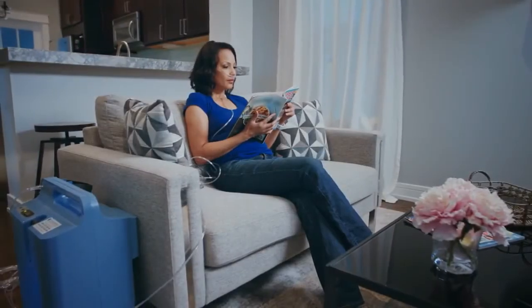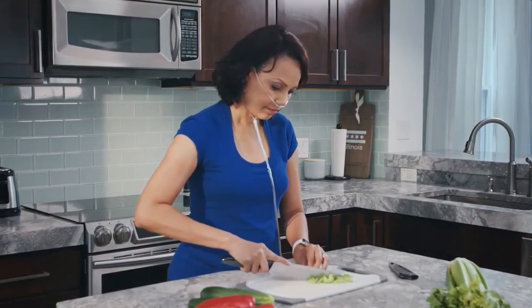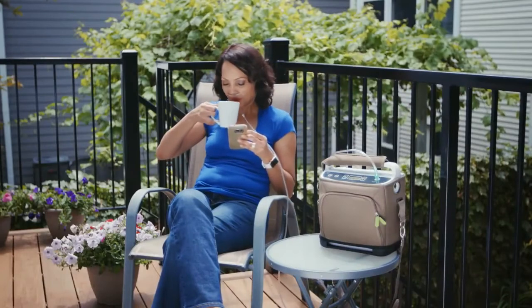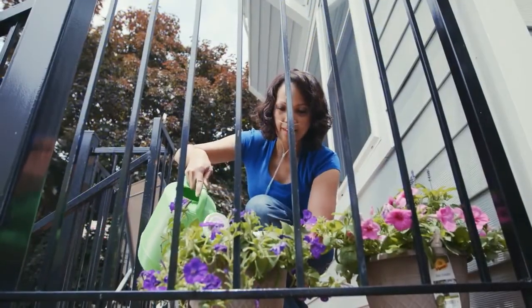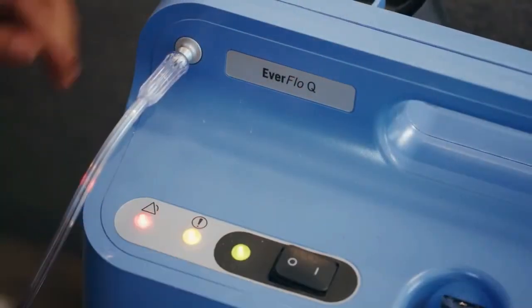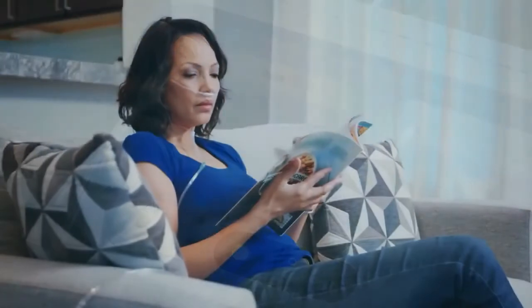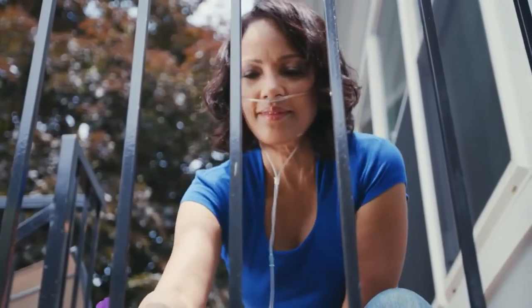A home oxygen concentrator can help you stay healthier and more active in your home. Your doctor might also prescribe a portable oxygen concentrator or oxygen in a metal tank for use outside the home. It might be daunting at first to get started with a new oxygen device, but with practice you will gain confidence and adjust to life with oxygen therapy.